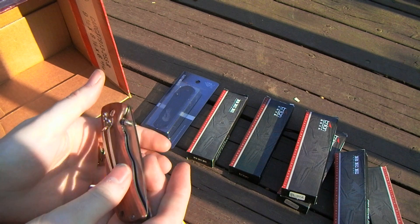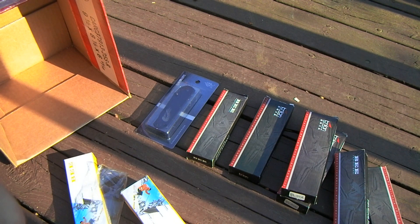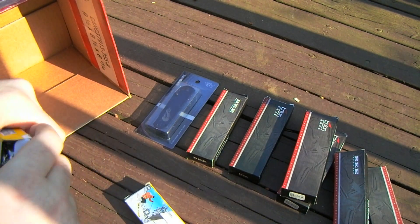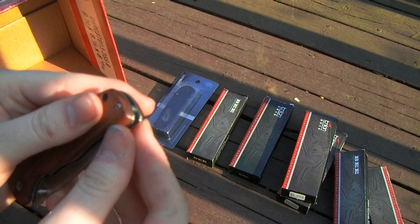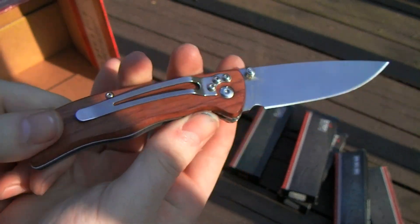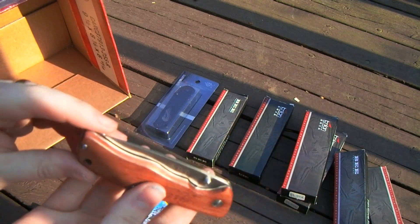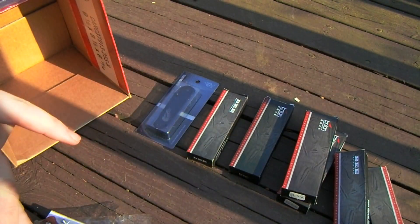I also got five of the rosewood ones a while back. One of them looks okay to me actually — must have gotten in the box by accident. But on this one here, the wooden scale was fitted really sloppily — the liners are sticking out and I just wasn't happy with that. If you're a bit of a handyman, you either won't care about that or you can fix it up pretty easily.